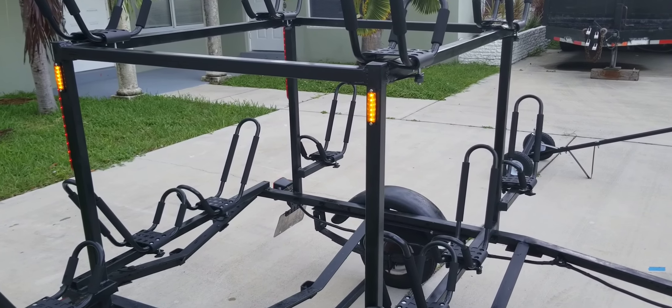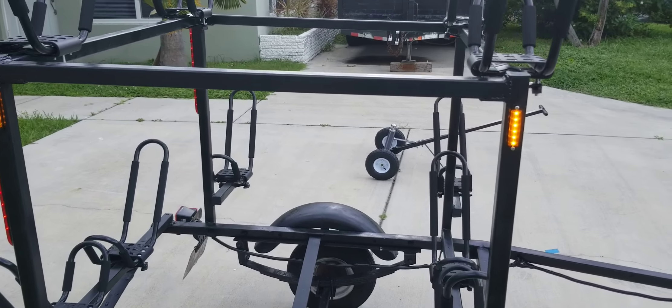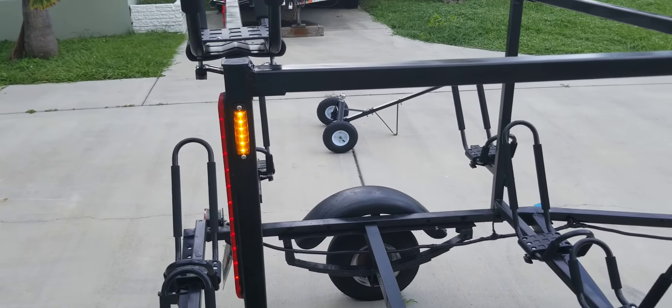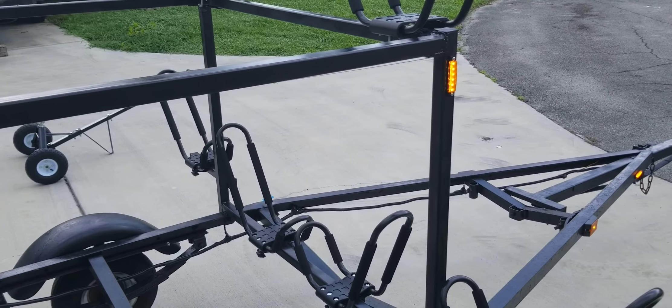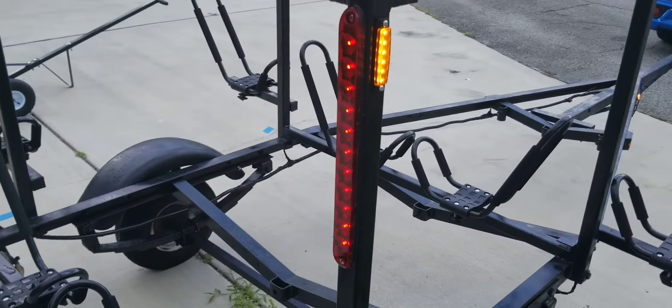Up here I'll close this in and make it a storage area, so I could put some bins or something in there. I haven't decided whether I'm going to put down marine plywood or metal grating — haven't decided yet.